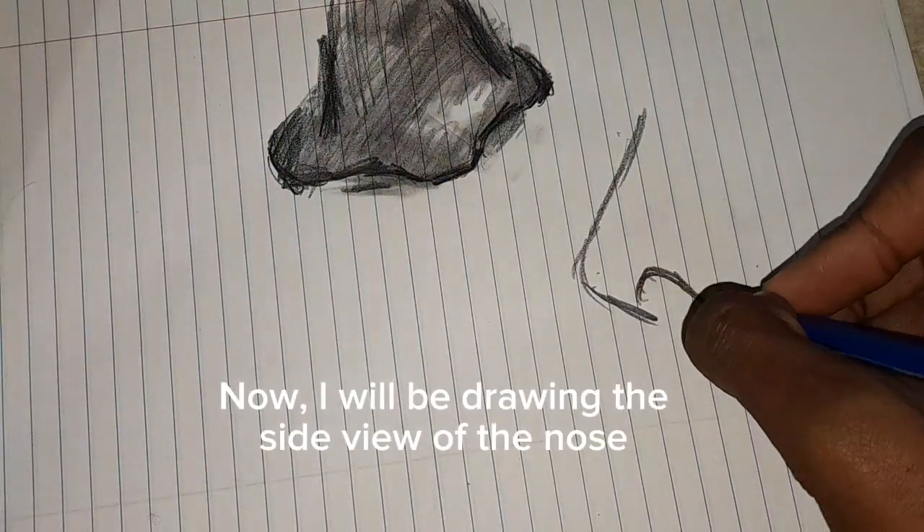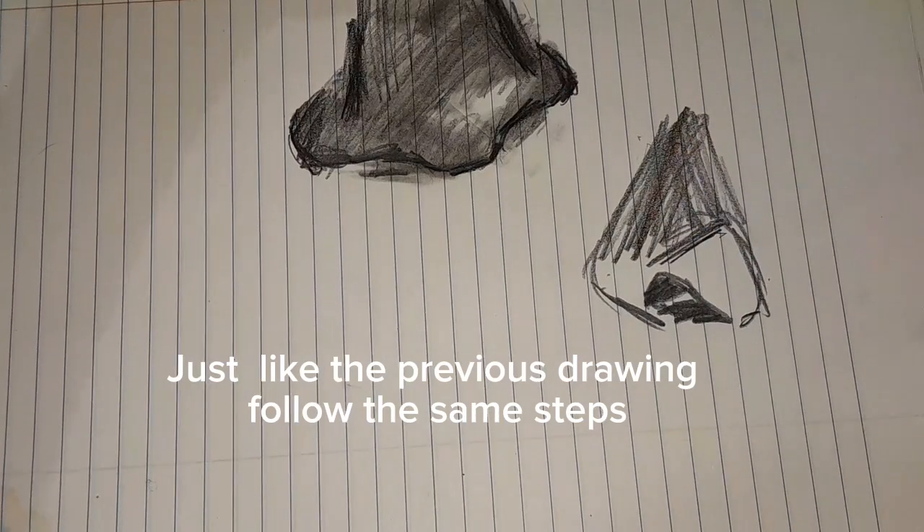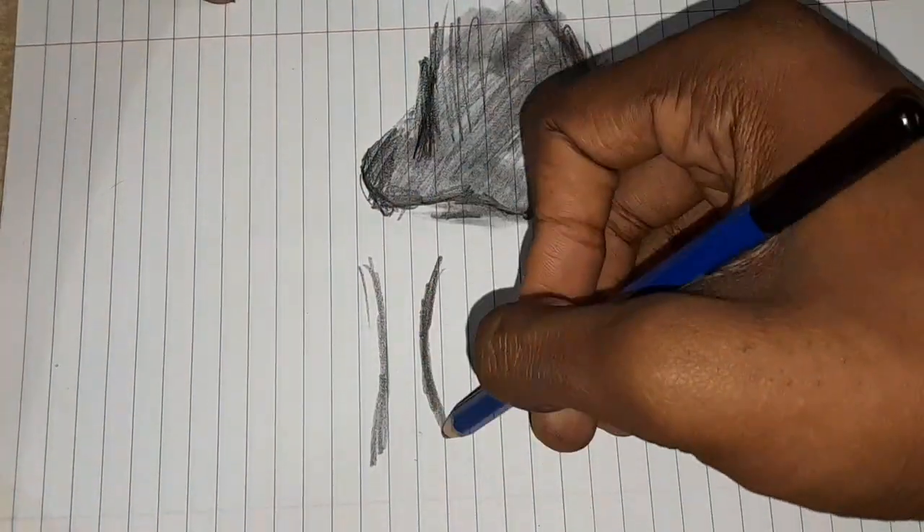Now, I will be drawing the side view of the nose. Just like the previous drawing, follow the same steps.